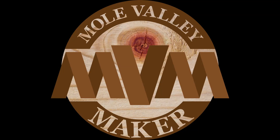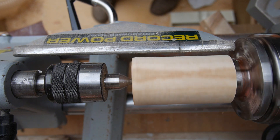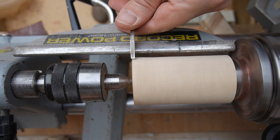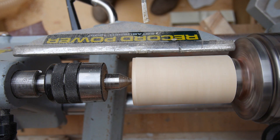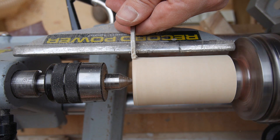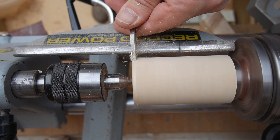Hello and welcome back to the Mole Valley Maker channel. Today's video is my entry into the March edition of the YTCCC 2021 challenge. The challenge was set by Bruce Jordan at Jordan Woodworks — channel link will be in the description — and he set the challenge of water.